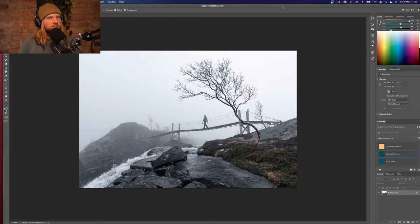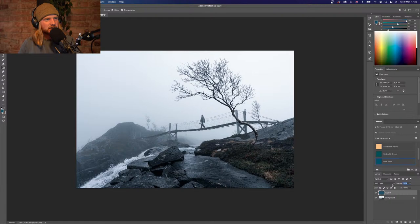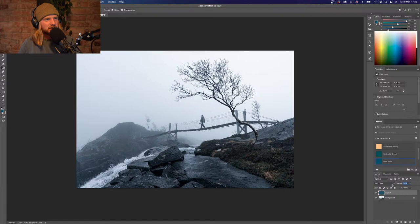Roger says pancakes, bacon, and maple syrup — what the hell, it's 5:30! That sounds delicious though. Might have to get in on that later. Blue Steel is my favorite color preset — soft light blend. I'm just going to take it down a bit in opacity. That looks okay, I'm okay with that. I don't think there's too much more I want to do.